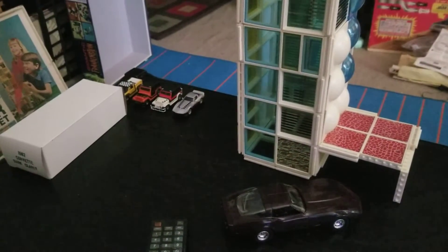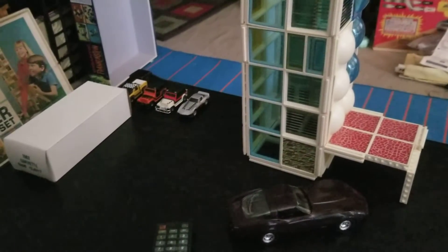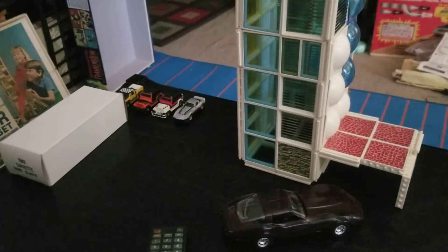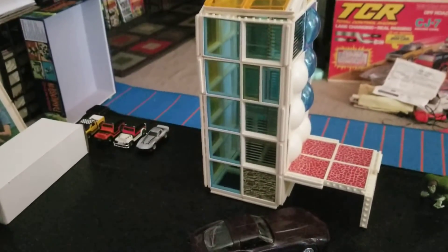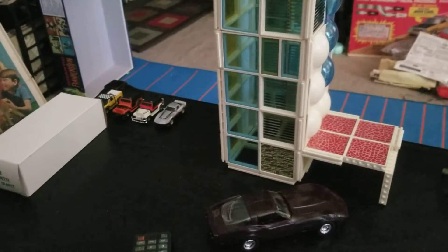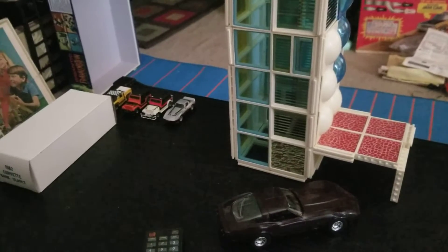I'm in the middle of multiple cleaning and restoration projects. The first one on the table that you see here is an Ideal Skyscraper construction set, Super City. That's just some little structure that I built. The rest of the set is all drying — I cleaned every piece because it was dusty. It's like 50 years old. Let's take a look at the box.